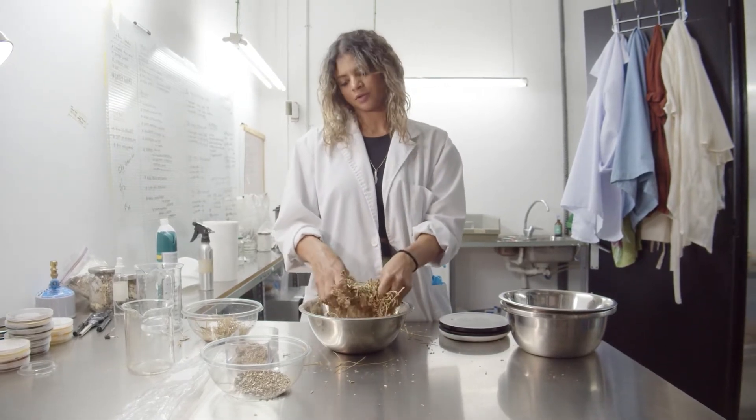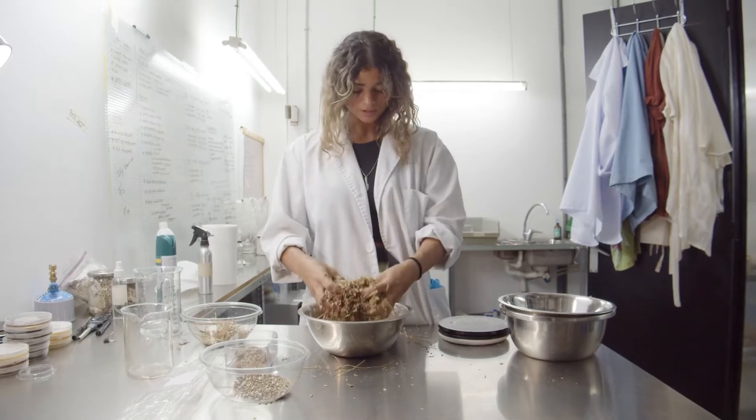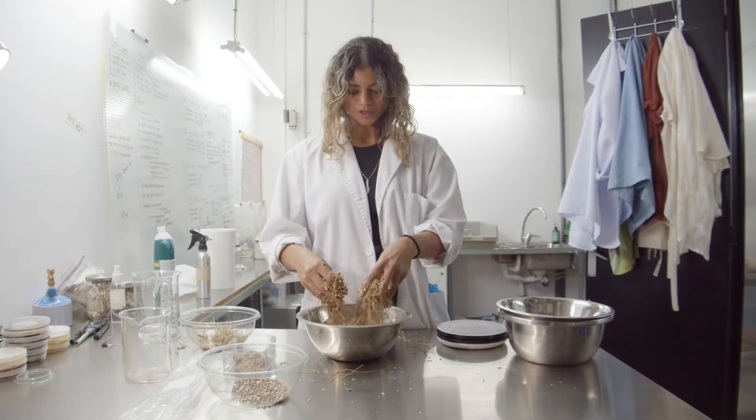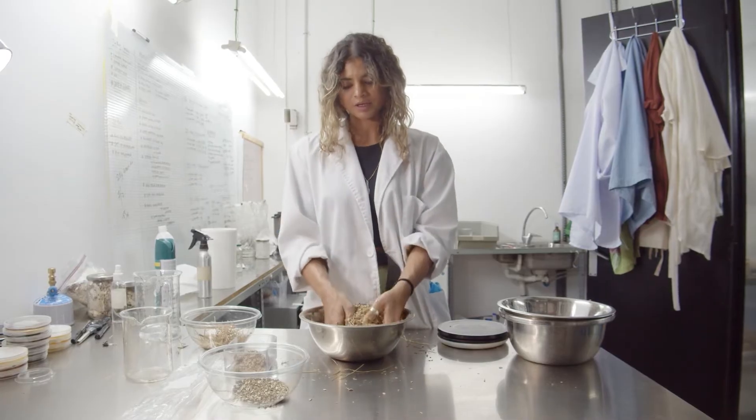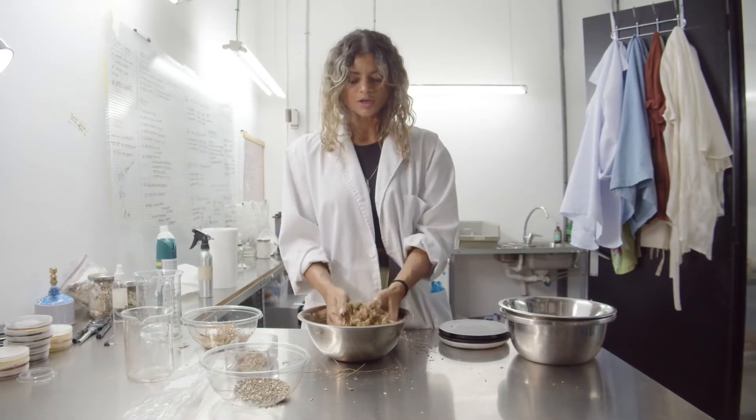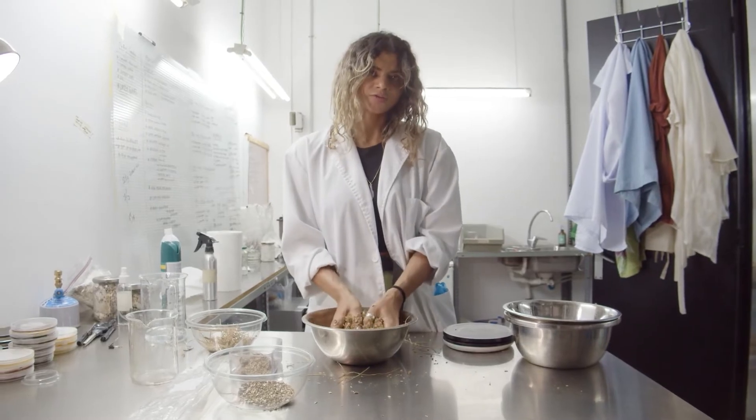Fortunately, at this stage of the process, it doesn't really matter if you're not wearing gloves, if you're not wearing a mask, if you're not wearing your PPE, because we're going to be sterilizing or pasteurizing the substrates afterwards.